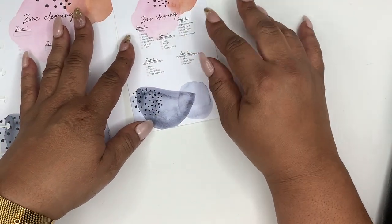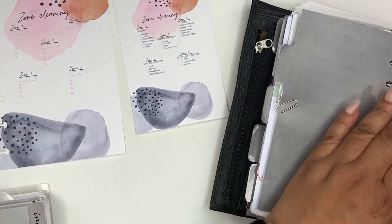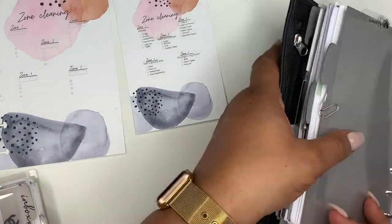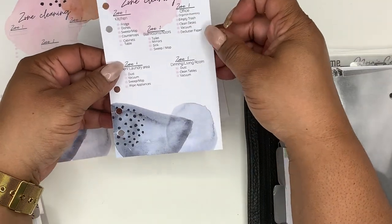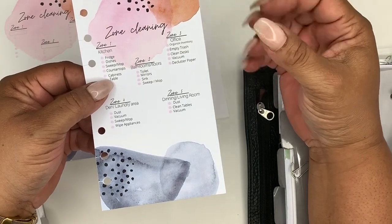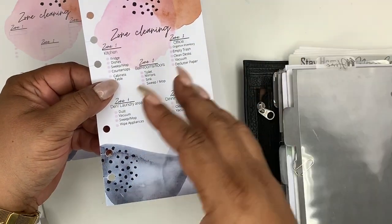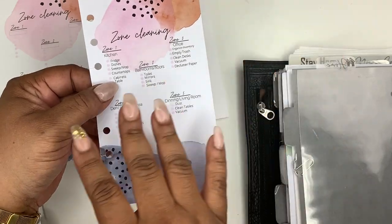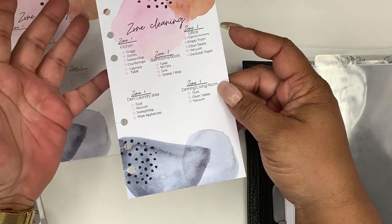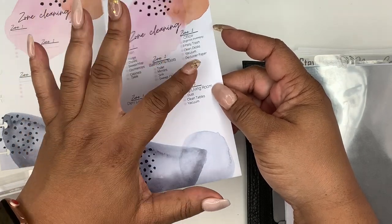Zone three is my office: organize inventory, empty trash, clean desk, vacuum, and declutter paper. You can change that to something else if you don't have a home office — it could be your computer area, another room, or your foyer. This would take me all week to do.